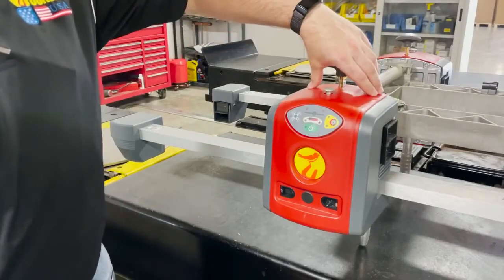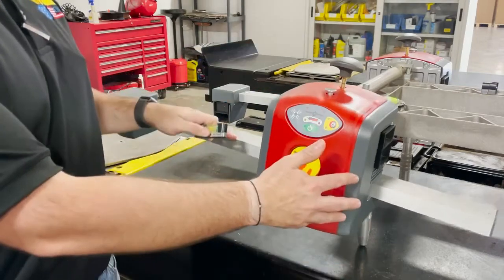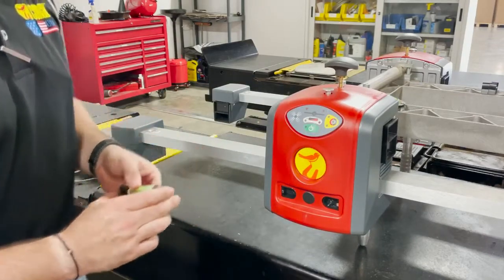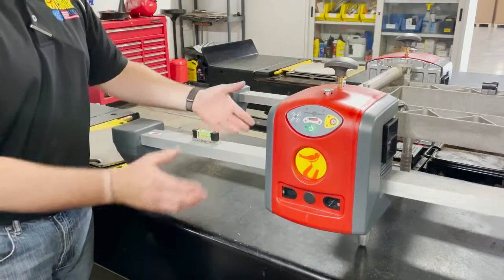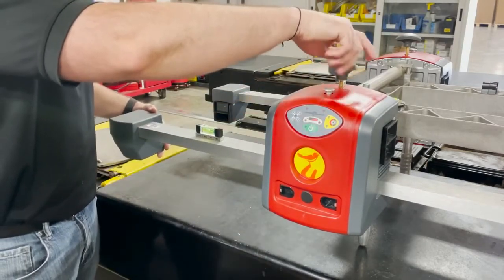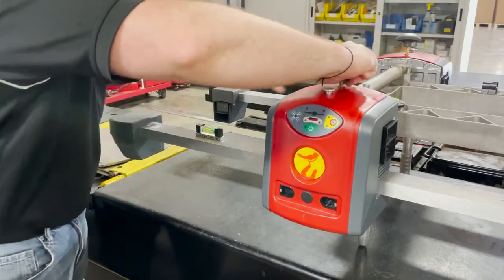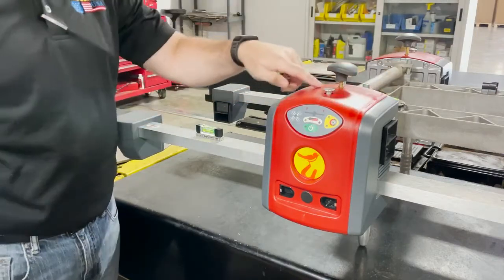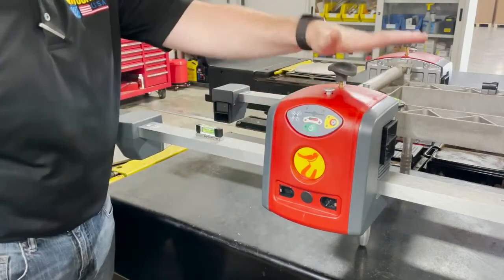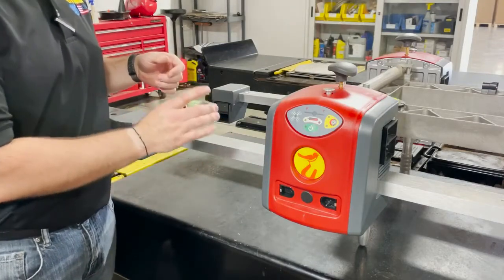After the heads are mounted to the calibration fixture, the next step is to level them. This process resets what the head considers to be level — the same as when you level it on the vehicle. Take the level and place it anywhere in between the head area — back or forward, it's completely benign. Level the head with the bubble and tighten it down on the stem, just as you did for the fixture. The more accurate you are, the more accurate the machine will be. Once level, snug this down firmly. This is a brass set screw inside a nut insert, so don't crank it with a wrench, but apply sufficient pressure to keep it tight. Do the same with all four heads.